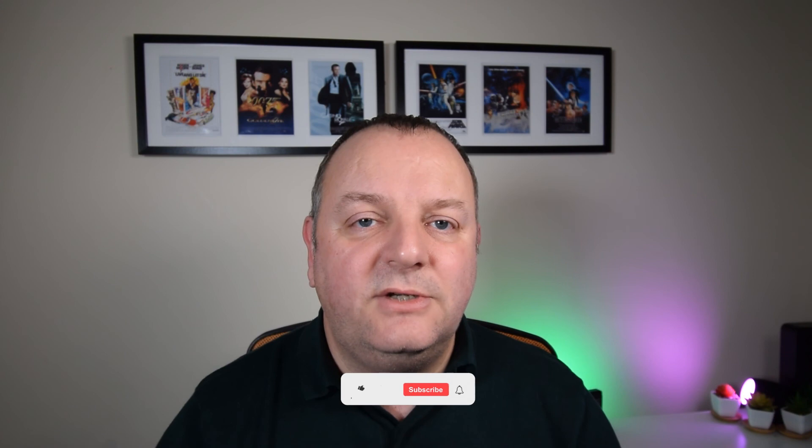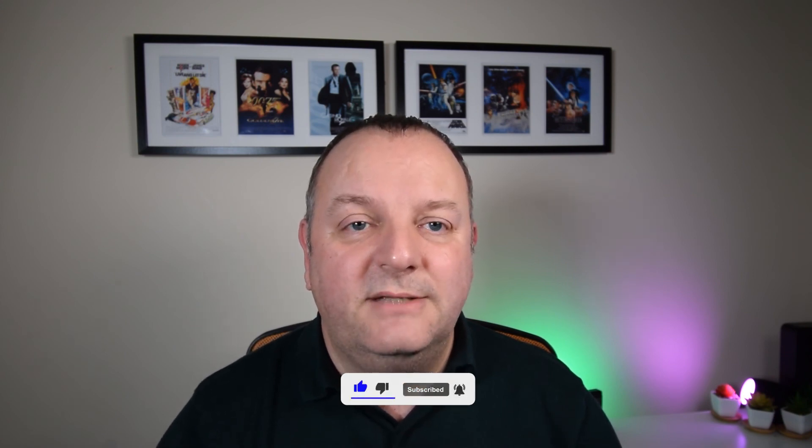If you've enjoyed the video, don't forget to hit the like button — it really does help with YouTube's algorithms. If you're new here, why not subscribe and hit the bell notification so you get informed of new content on the channel. As always, thanks for watching and I'll see you in the next video. Bye for now.